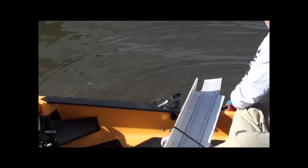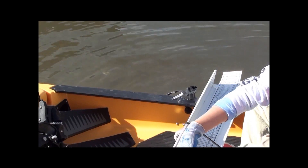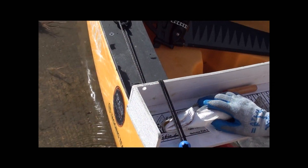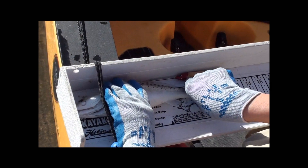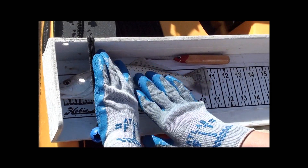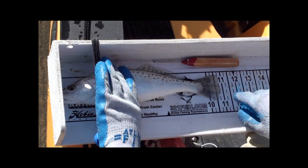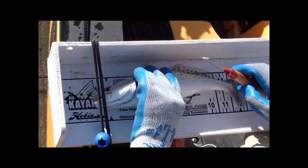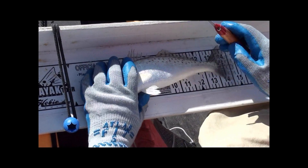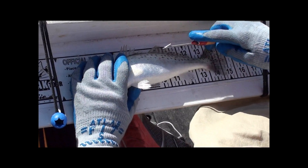You want to be really careful when you're handling any fish to ensure that they have the best chance to survive — either wet your hands or use gloves when handling them. You want to get the total length, which means you're going to pinch the tail at the end. Looks like we've got 10.75 inches. When you tag, you're going to place your left hand over the fish's eye, which helps to calm the fish down.